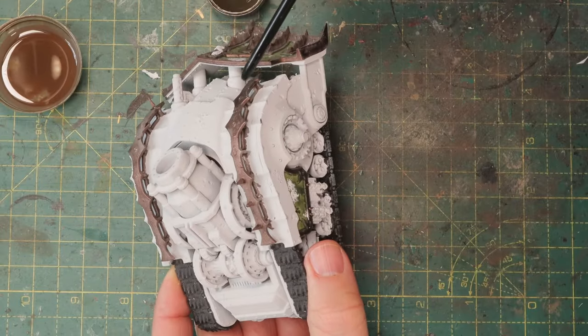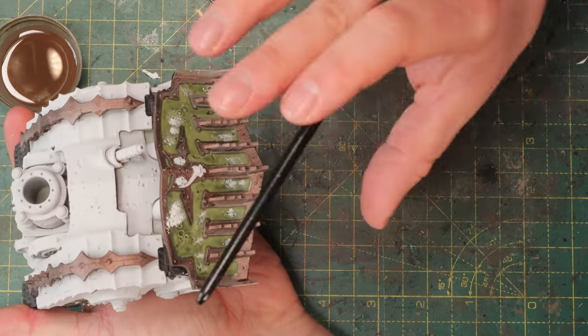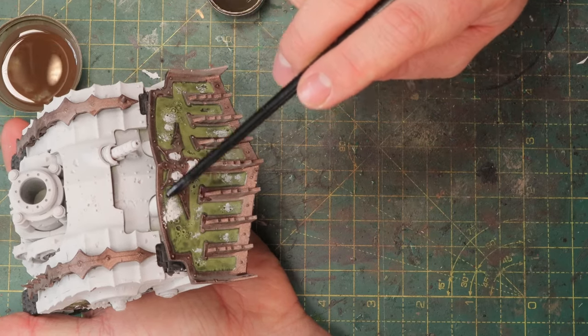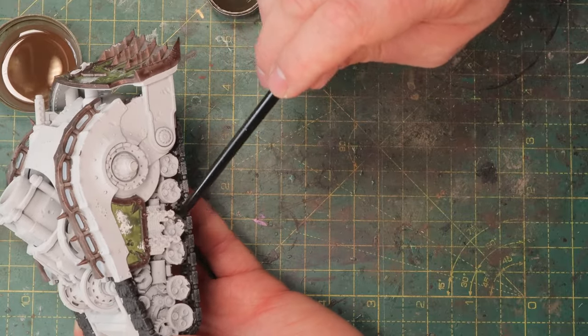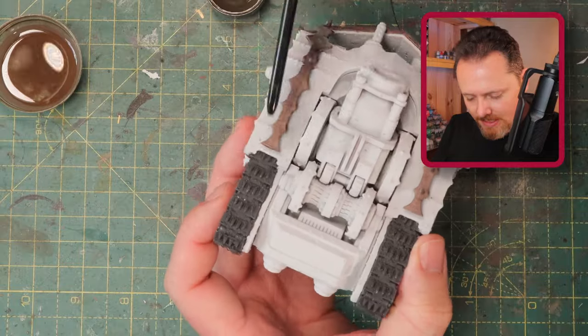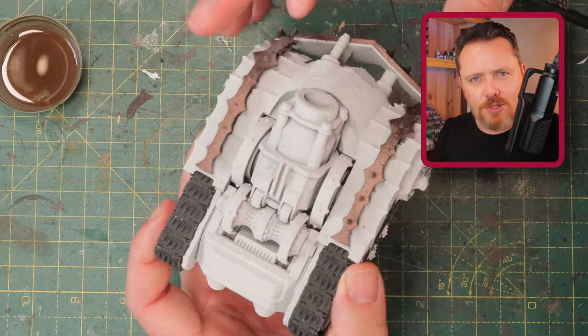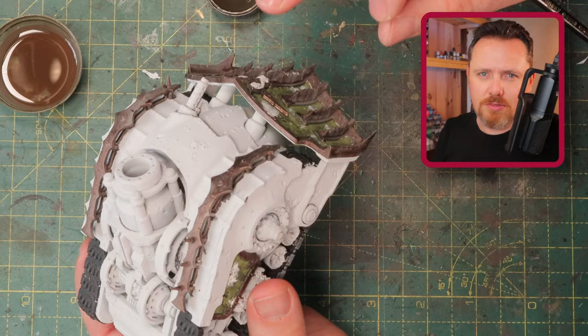Now is the time for touch-ups. The Warplock Bronze — you want to make sure that's covering properly, especially on the dozer blade. This is going to be a focal point of the mini and you want to make sure this looks good. The black of the tank threads and wheels doesn't matter — that's all going to be covered with very rough rust. But you want to make sure the Warplock Bronze is good and all covered up neatly.